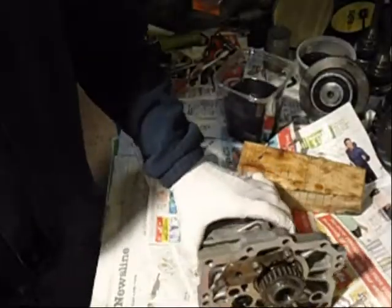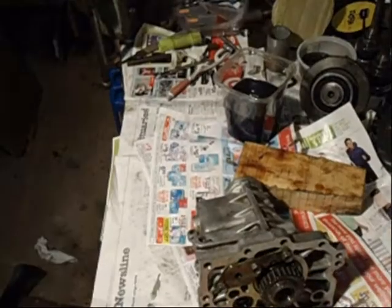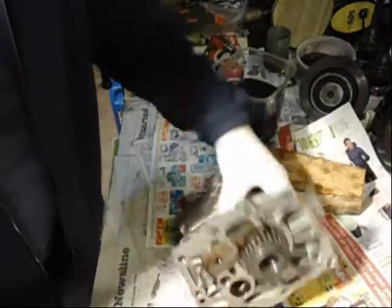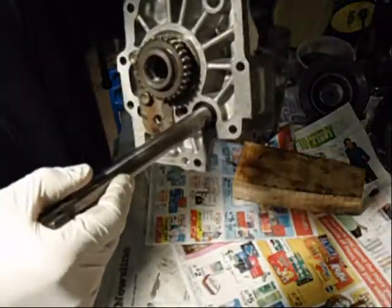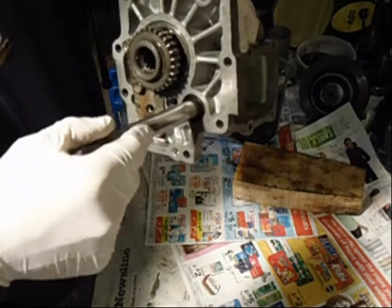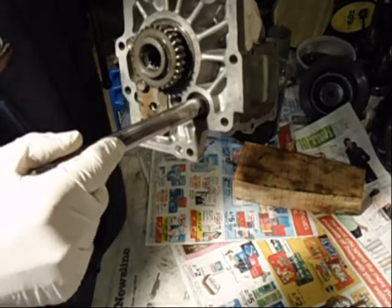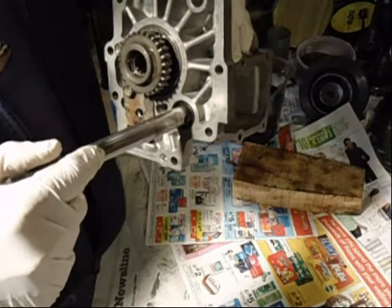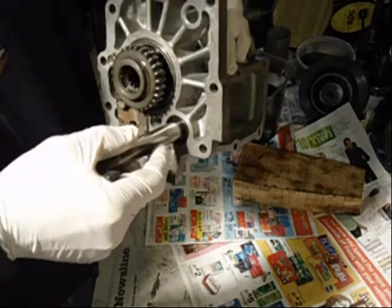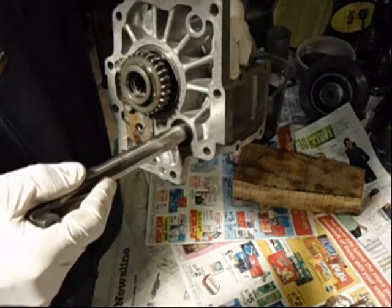The seal feels pretty good. Just checking to see if the seal is any good — push the shaft in there and see how well it grips it. Doesn't seem too bad.